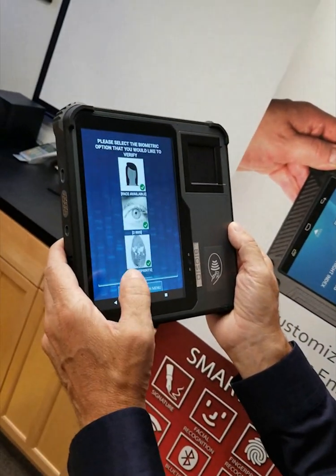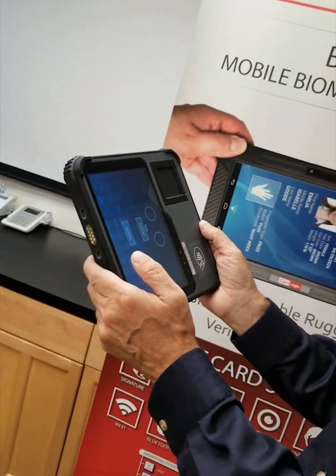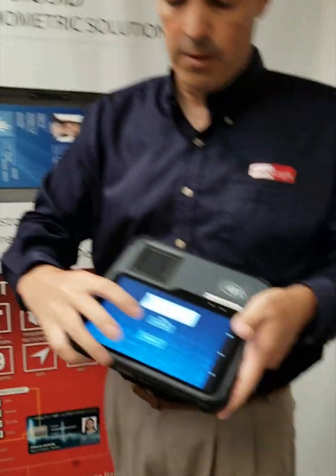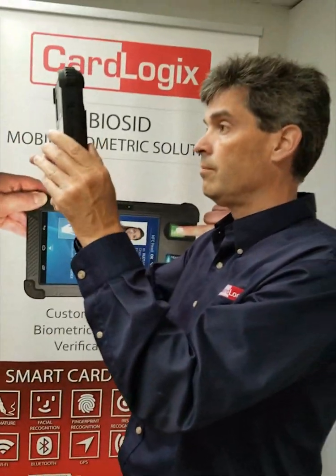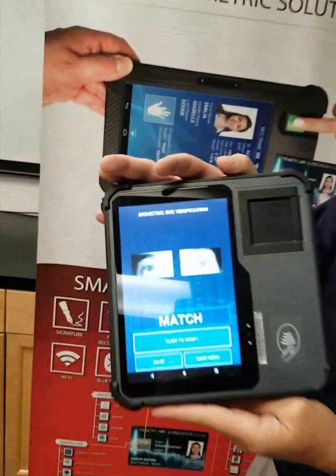I go back and select iris, click on iris, the module opens, it says ready, I capture — and there we go. Match. Match.